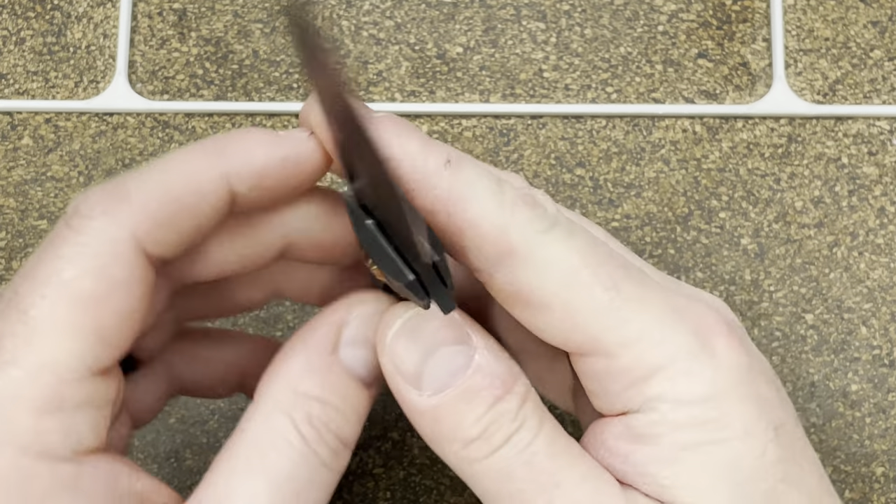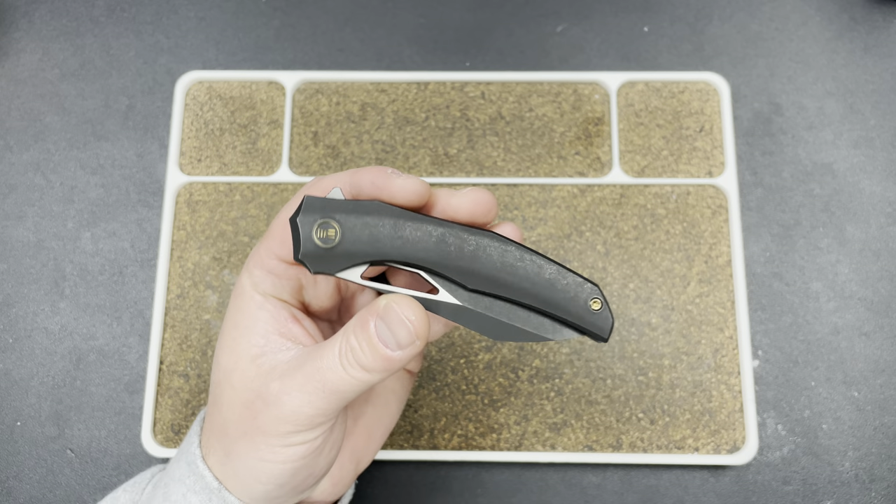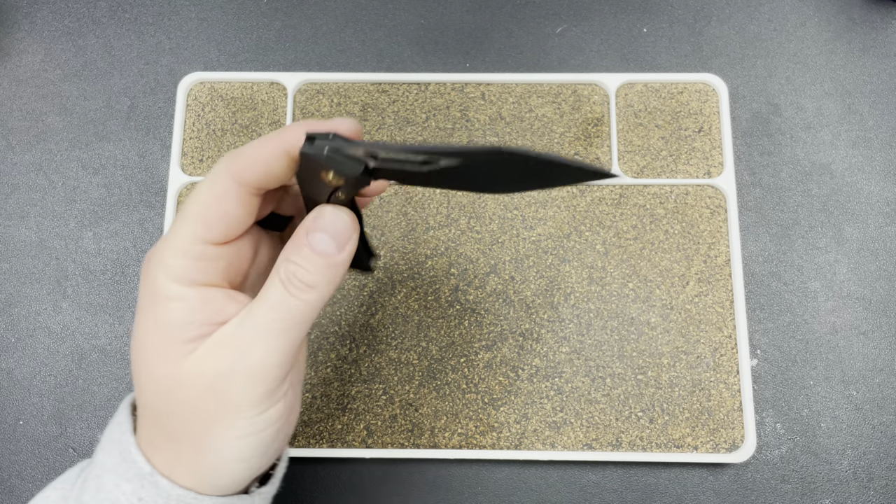Look at that two-tone blade. I love the finish on this. That flipper tab pops — man, that's a good knife.